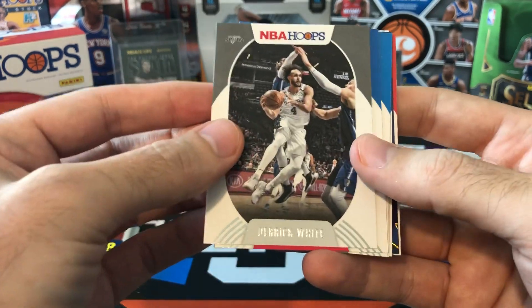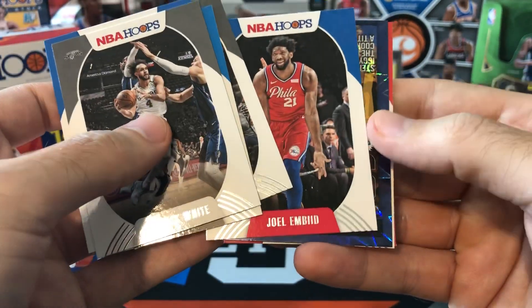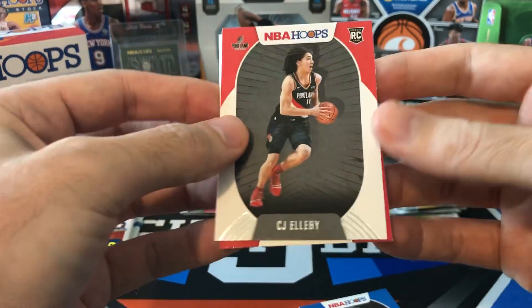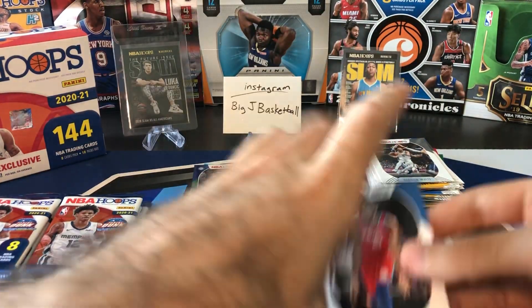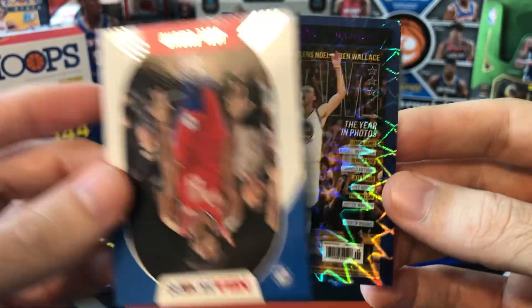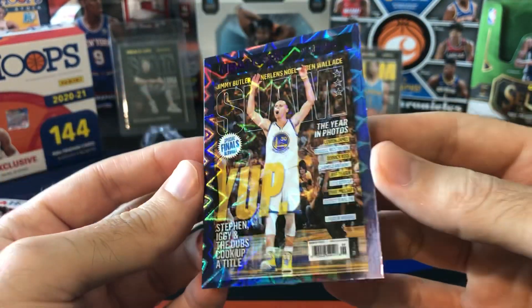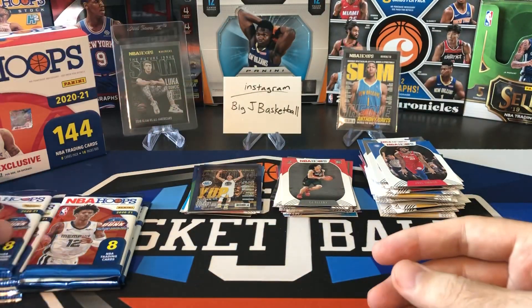I think that's another purple in here. Derek White, Derek Rose, Fultz, Spencer Dinwiddie, Embiid — ooh, it's a Slam explosion! I didn't see who it was yet though. CJ Ellaby and Skylar Mays. Let's take a look at this explosion and see who it was. Warriors — is that Steph? Yeah! Purple explosion — Steph Curry Slam. Awesome looking card, very cool. That's for sure going in the hit stack.